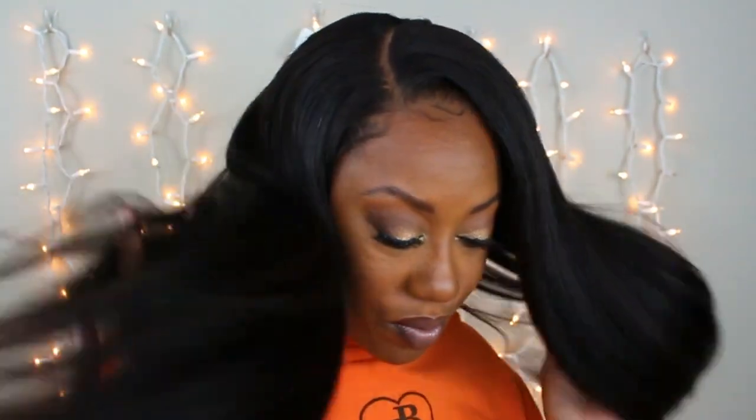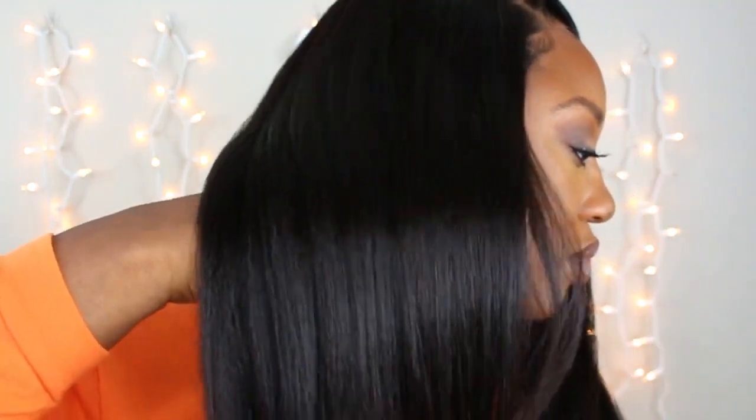Hey everyone, welcome back to my channel. I am Yolanda Maria, the proud owner of Yummy Candy Collection, where we provide high quality virgin and raw hair bundles and wigs. Today I will be installing our glueless 5x5 closure wig in the style Marlowe.